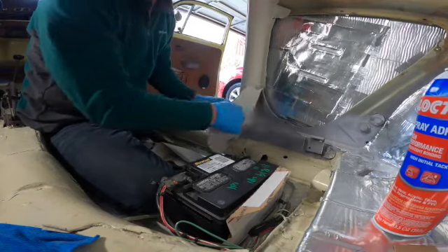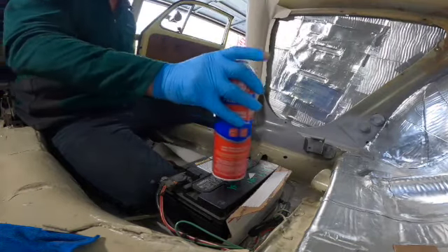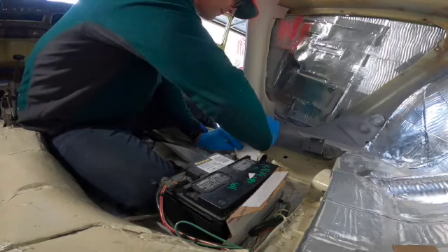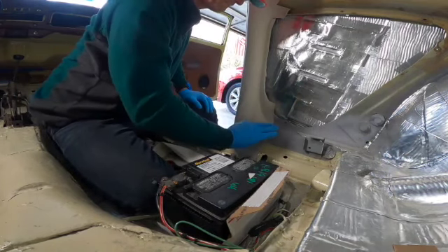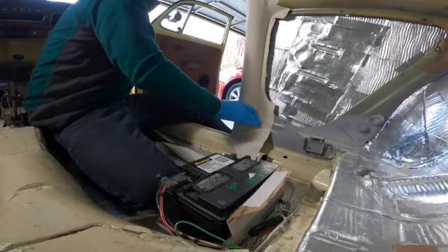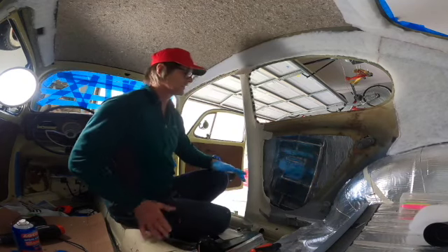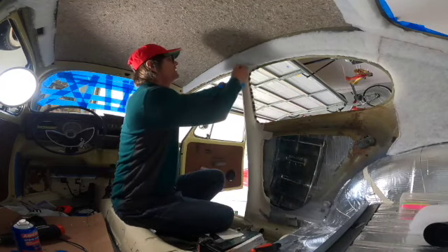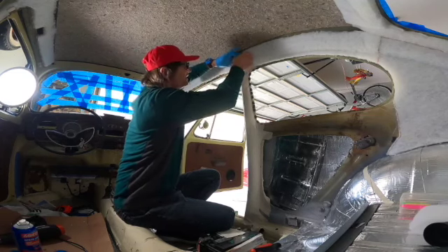Going to glue this side here. By the way, there was a minute where my GoPro battery died and I had to go downstairs to get another one, but I was in the wait period getting this tacky so that I could stretch it and glue it right there.